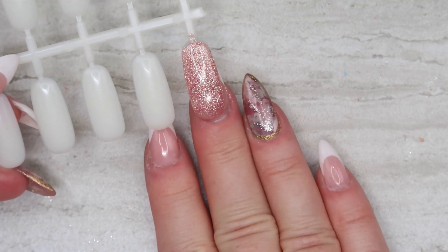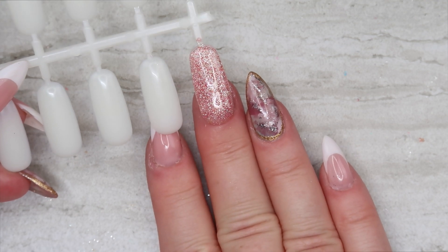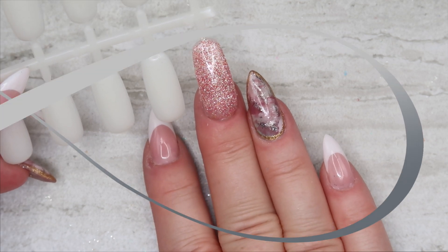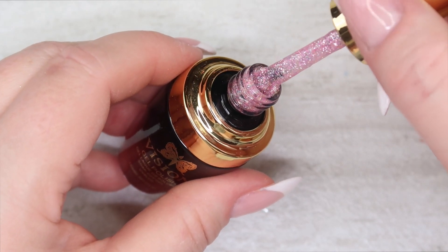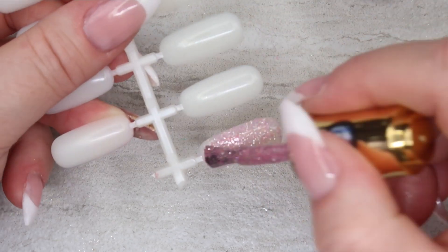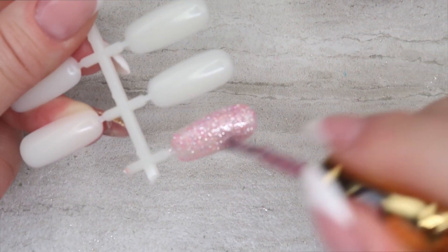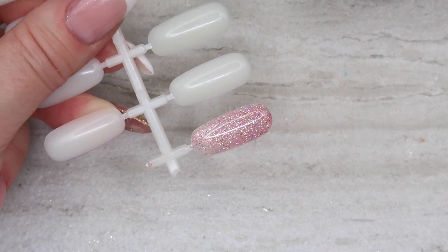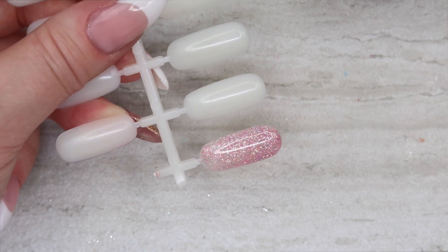I don't think I'd be able to concentrate or drive or anything with any of these colors on my fingers — there's so much depth to each and every one of these. Next color is number eight, and this one is another gorgeous pink with silver. This is something you can wear all year round — spring, summer, winter nails. I'll cure this and put a second coat on.